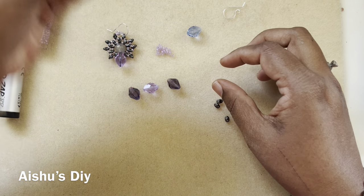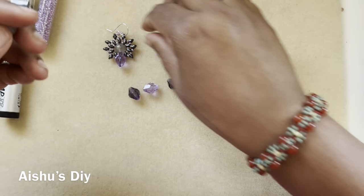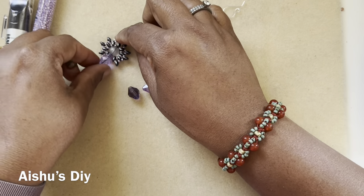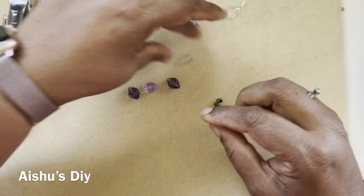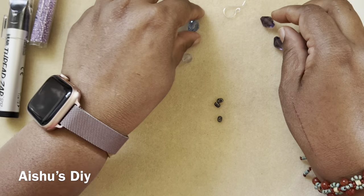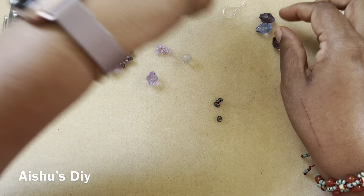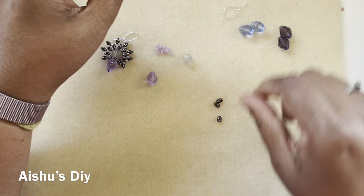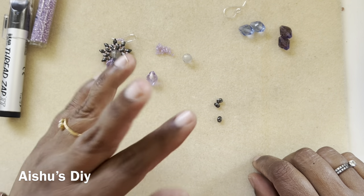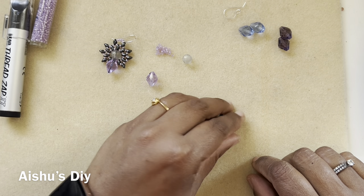These are etched beads and they have a cute leaf on it — the leaf is etched. I used this bead and also one of the purple lavender color. There is a blue also, and I'm thinking of making three sets of earrings, but I wanted to show you guys this pattern first with a little tweak.